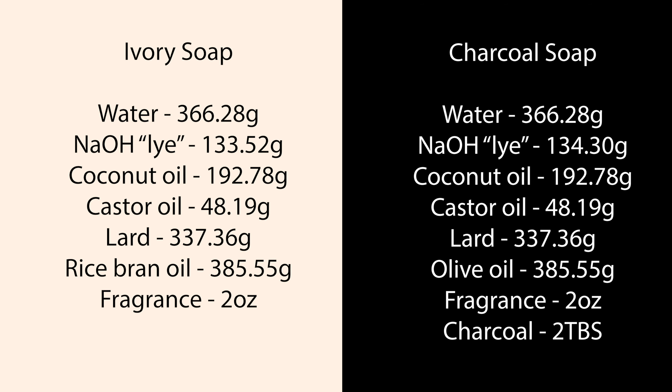Here are the recipes for you to copy down. The recipe and list of equipment used can also be found in the video description. Without further ado, let's get started.